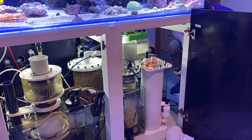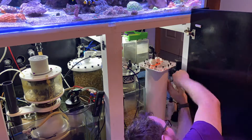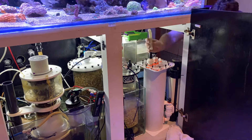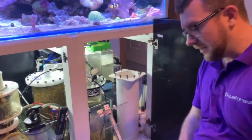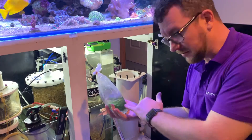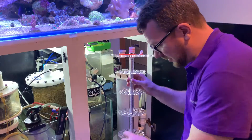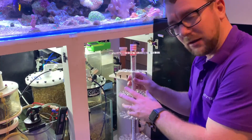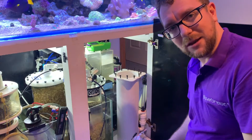I'll speed this footage up because you don't need to see me install this in real time. Whilst it's a simple device to install, my cabinet space is quite full because I have a lot of gadgets in my tank. I've got this reactor all plumbed in now. All that's really left is to add some algae which I've picked up from my local fish shop. I'm just going to intertwine that into these rings here, feed it back into the reactor, flow some water through it, turn the light on, and let it do its thing.